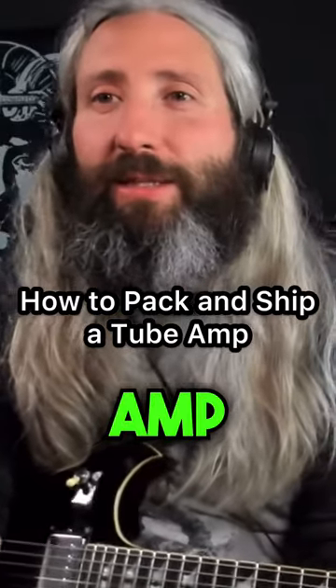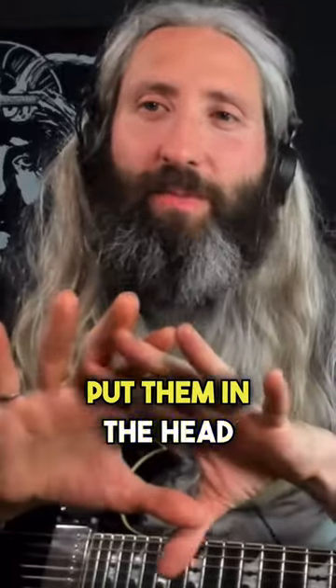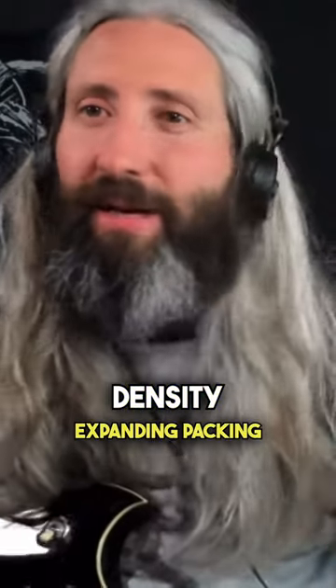I find the best thing to do with an amp is pull all the tubes out, pack them separately, wrap them up, put them in a box, put them in the head, and then usually I'll actually just take the amp to FedEx and have them use their high density packing, expanding packing foam.